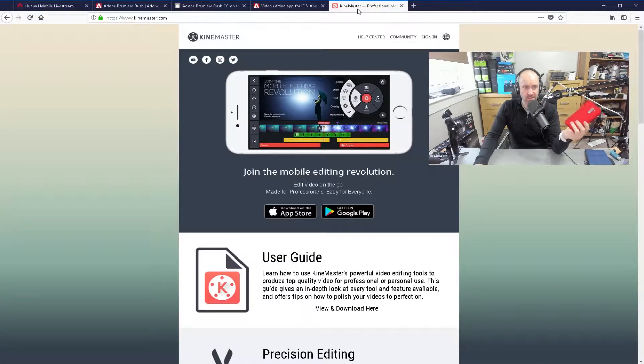I'm hoping that Premiere Rush will be better. Another one I downloaded the other day worth mentioning is KineMaster. That seems okay, but I haven't really figured it all out yet — I haven't spent time creating videos on it, so that's something I'll need to try to see how it works as well.